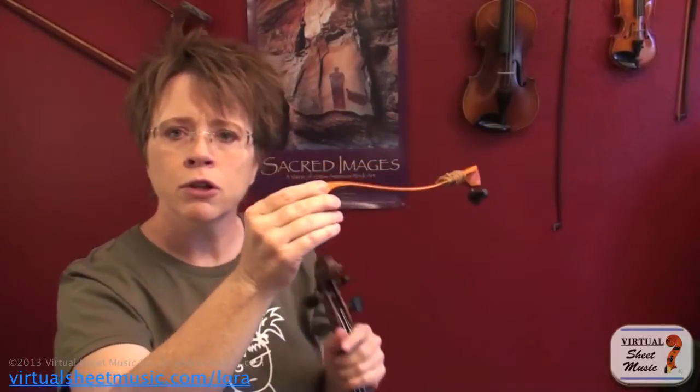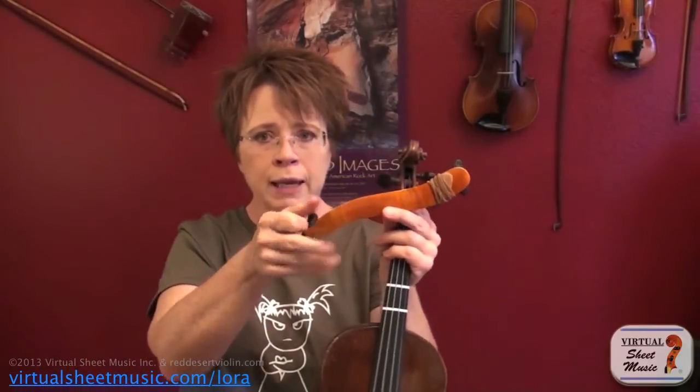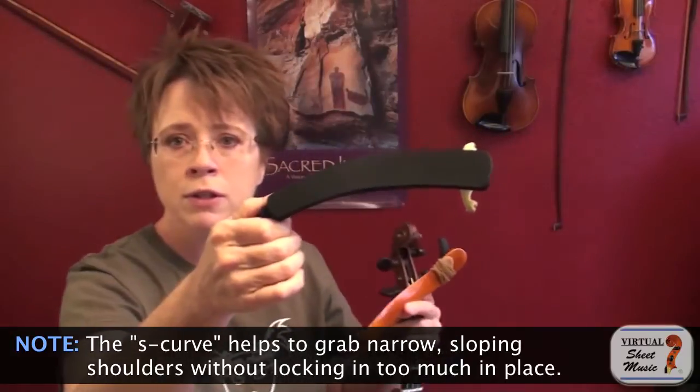The next family is not the most common, but it's my favorite — the Mach 1. If the Kun works for your body type, chances are good the Mach 1 will too. If the Kun didn't work for you, the Mach 1 most likely will not either, because they're very similar in feel. The Mach 1 has the shoulder dip like the Kun, but it also has an S-curve from this angle — a gentle S-curve that the Kun does not have.